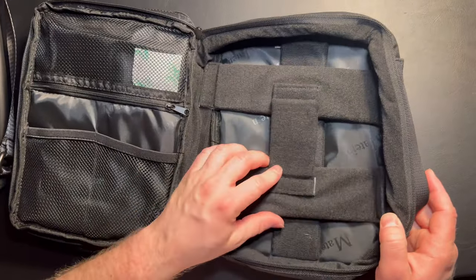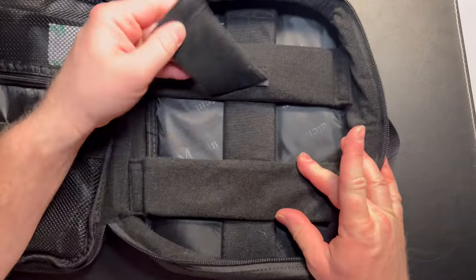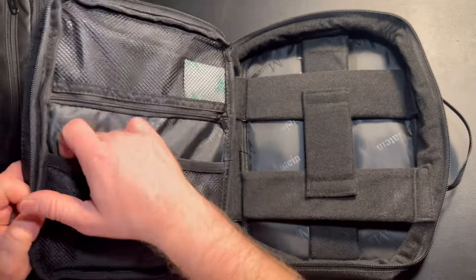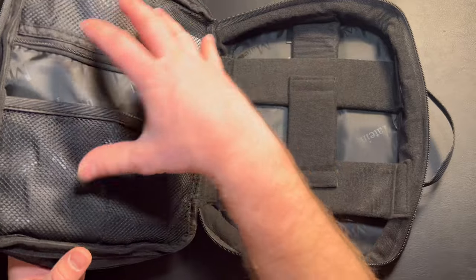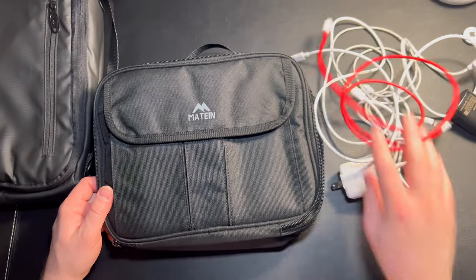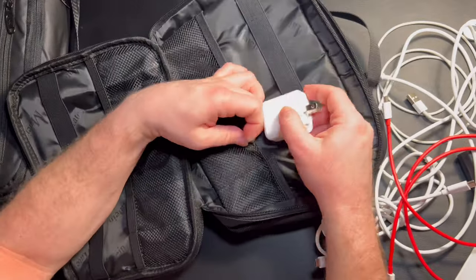Inside, there are padded compartments — if you're a photographer you can put lenses in a specific spot so they're not touching anything else. There are also smaller pockets for a battery pack, extra camera batteries, and cables. I grabbed a bunch of my cables to quickly show how you could pack this bag. The compartments are sized well for cables and small accessories.